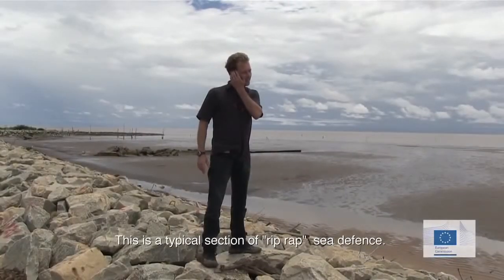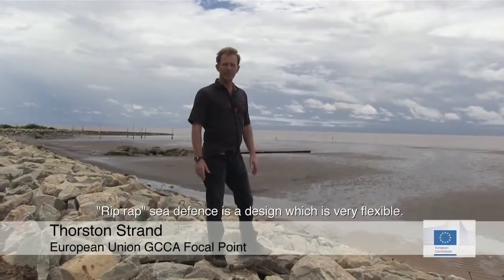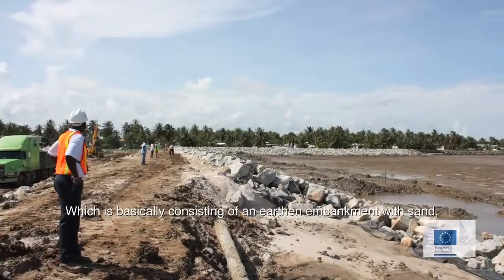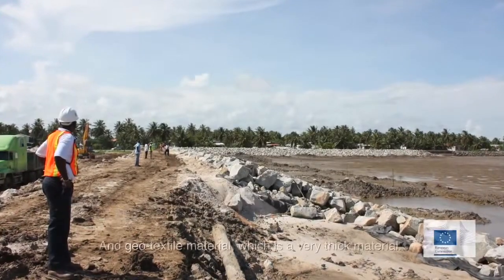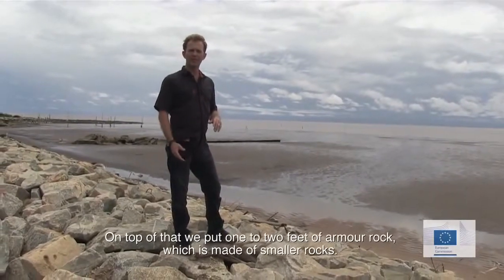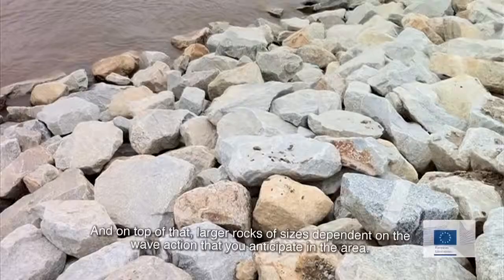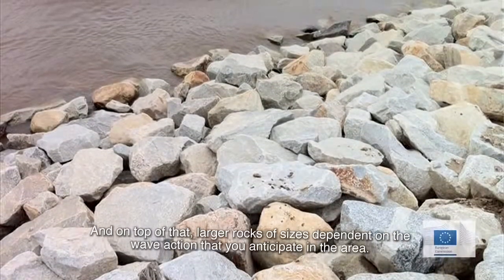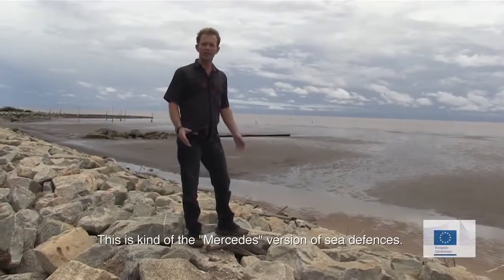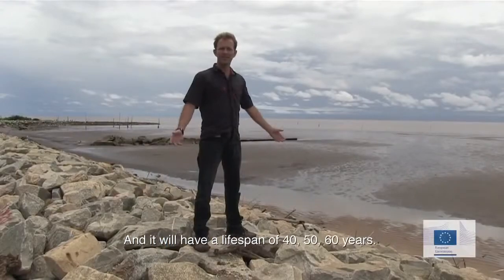This is a typical section of rib-wrapped seed fence. Rib-wrapped seed fences is a design which is very flexible, basically consisting of an earthen embankment with sand, geotextile material, which is a very thick material. On top of that, we put one to two feet of armor rock, which is made with smaller rocks, and on top of that larger rocks of sizes dependent on the wave action that you anticipate in the area. This is kind of the Mercedes version of the seed fences, and it will have a lifespan of 40, 50, 60 years.